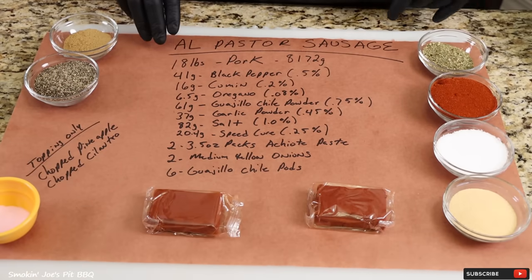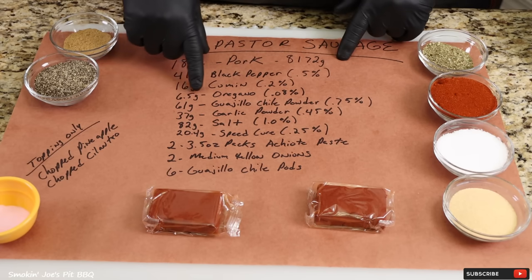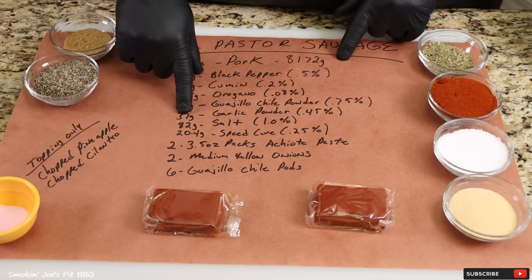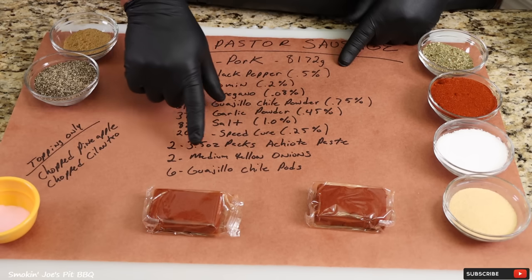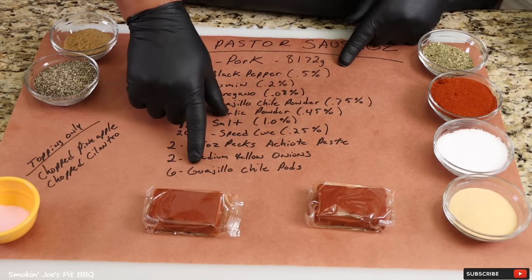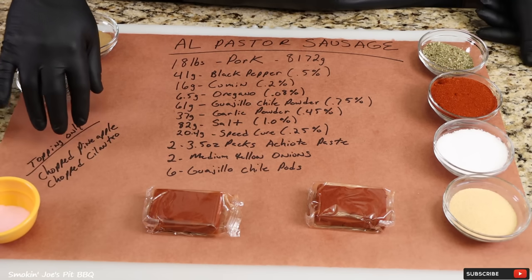Let's get started on the ingredients for this sausage recipe. I am using 18 lbs of pork, 41g of black pepper, 16g of cumin, 6.5g of oregano, 61g of guajillo chili powder, 37g of garlic powder, 82g of salt, 20.4g of speed cure, two 3.5 oz packs of achiote paste, two medium onions, and six guajillo chili pods soaked in hot water. I'm also going to be using some chopped pineapple and cilantro, but only as a topping — I will not be using pineapple inside the sausage.